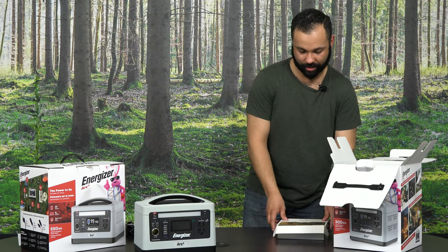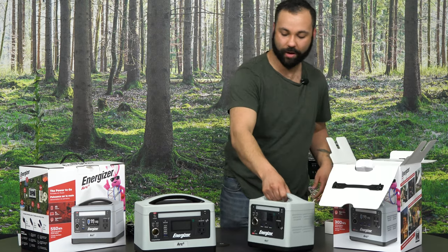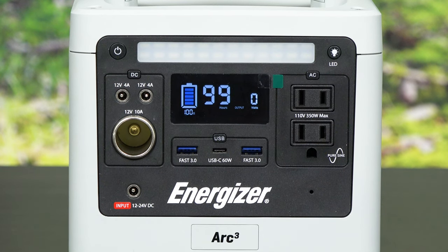Both models come with an array of different USBs, DC connections, as well as AC power ports. On the Arc 3 we have two full-size USB as well as a USB Type-C. On the Arc 5 we have three full-size USB as well as a Type-C. They both have a 12-volt 4-amp connection times two, as well as a 12-volt adapter much like your cigarette lighter. Both have 110-volt connections. On the Arc 5 we have a 500-watt inverter, and on the Arc 3 we have a 350-watt inverter.